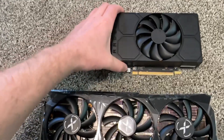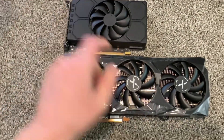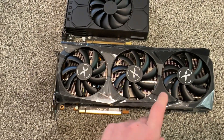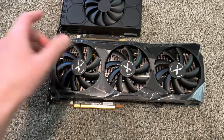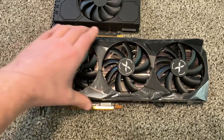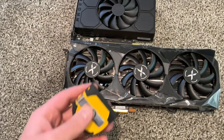This is the RX 5500 for comparison — this card is almost twice as big. It will not fit in a small tiny case; you need a big desktop to fit a three-fan video card. Let's get the measurements.